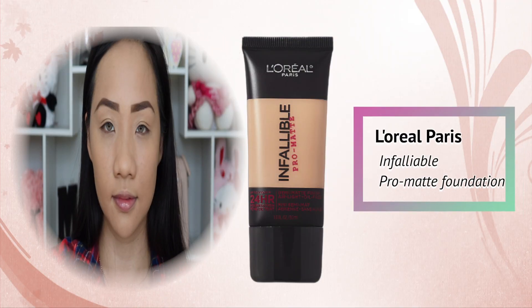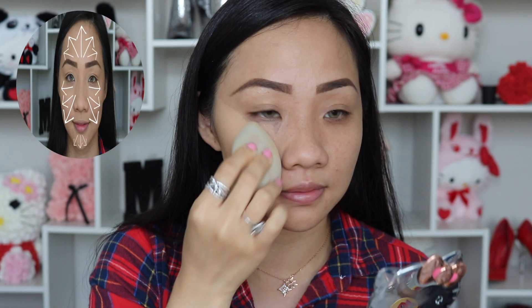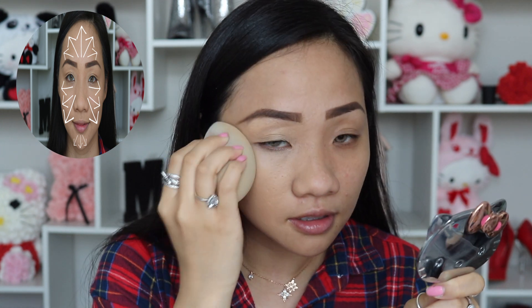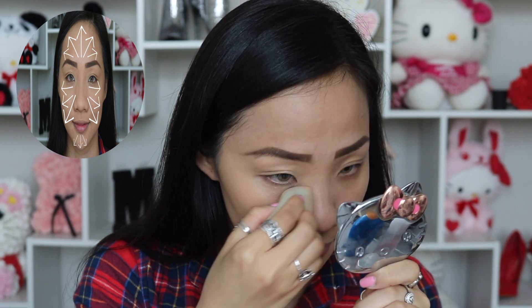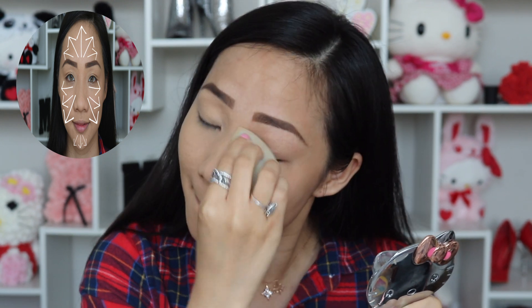I am obsessed with this Laura Mercier Infallible Pearl Matte Foundation. It is perfect for my skin tone and has a 24-hour matte finish — a full coverage foundation that won't flake and looks so beautiful against my skin. It's oil-free and lightweight, going to resist sweat, not transfer, control shine all day, hide imperfections, and minimize the appearance of pores. Rather than applying this product with a foundation brush, I really enjoy applying it with a damp beauty sponge because the result looks like my skin but even better.